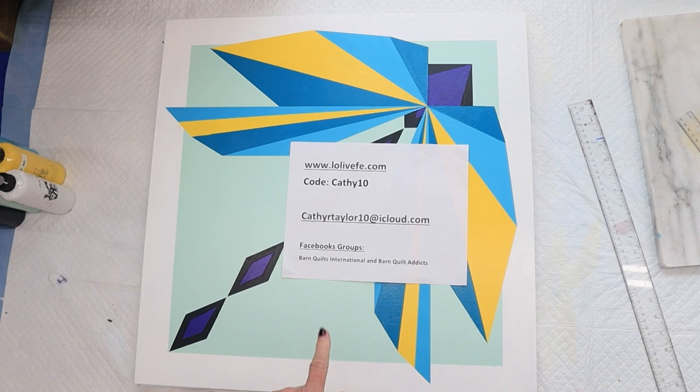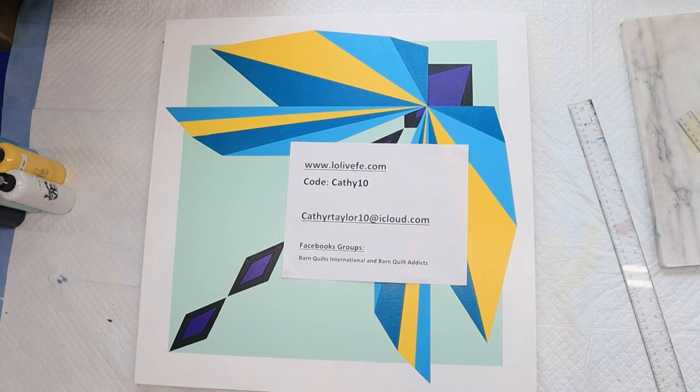The bottles are at lolovefefe.com — use code KATHY10 to get 10% off. Take a snapshot of that if you want, and I will see you all in the next video. Happy painting!